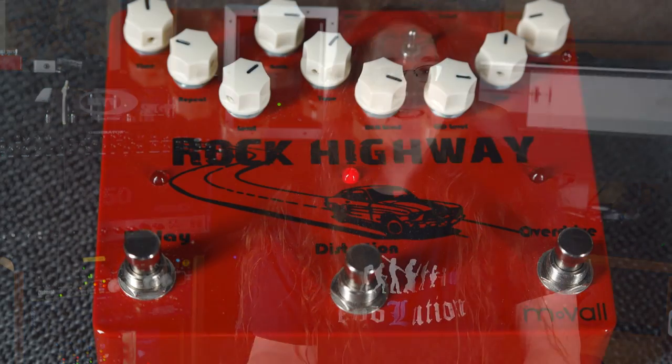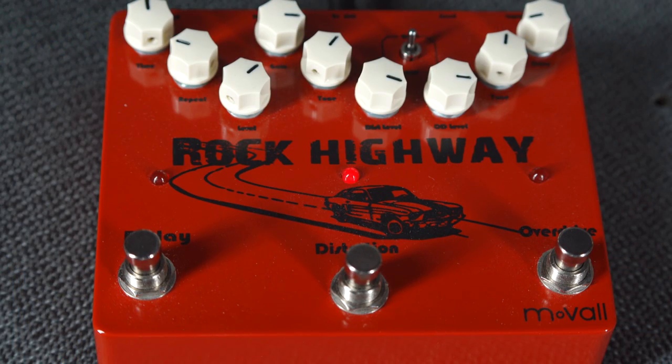This pedal is exactly my sort of thing. It features the three effects I use the most. It's a pretty straightforward layout, there's nice solid construction, and the foot switches feel like they can take a beating.